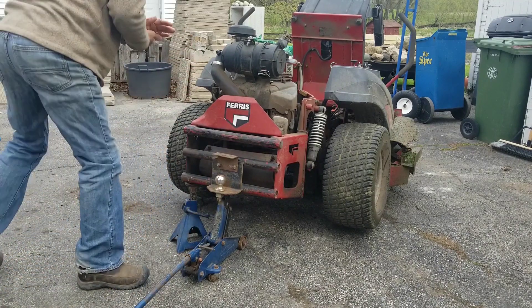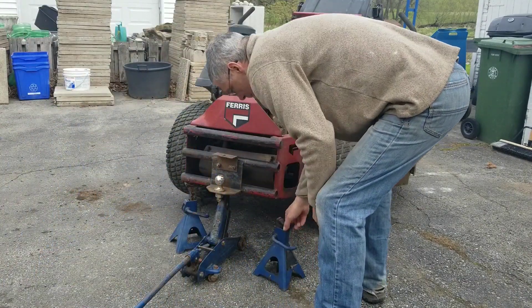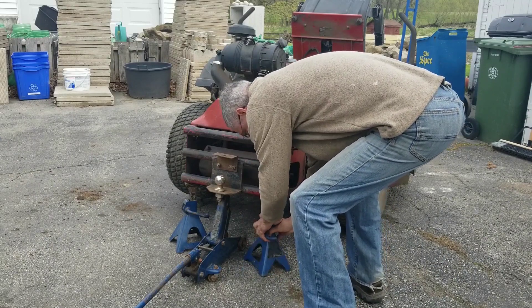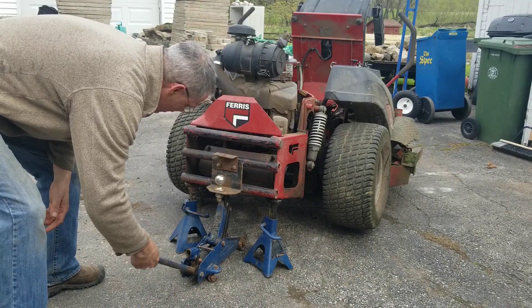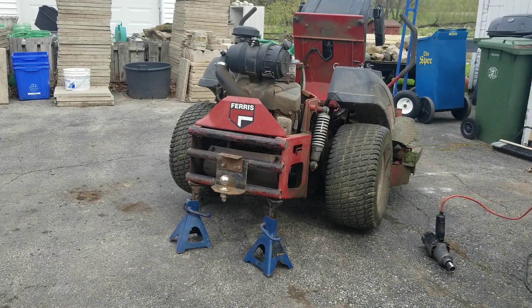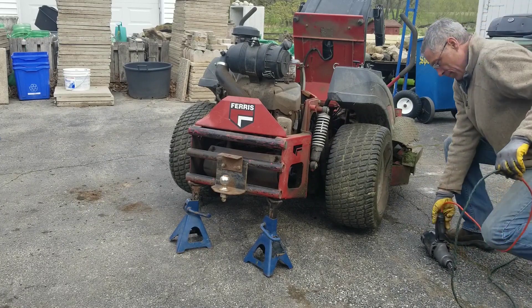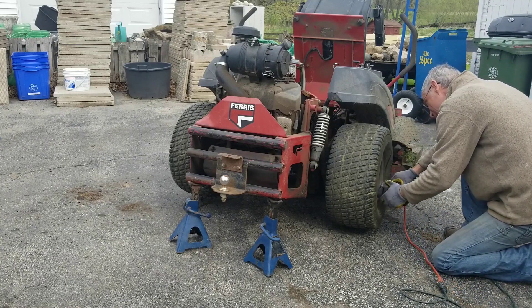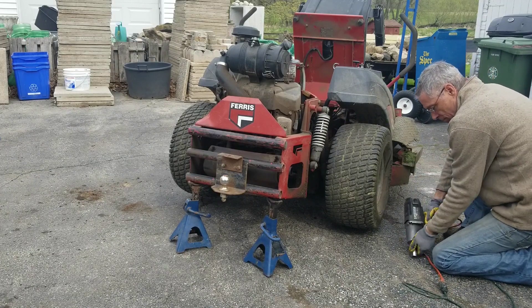We'll start by lifting up the back end and supporting it on jack stands, because we need to run the wheels which are powered by the hydraulic system. Take every precaution you can here. These machines are really heavy and if they vibrate when they're running, the last thing you need is it falling off its jack stands. I also block the front tires to prevent them from rolling. Using the frame of the tractor is best for the stands, as the machine and all other zero turn machines don't have an axle.